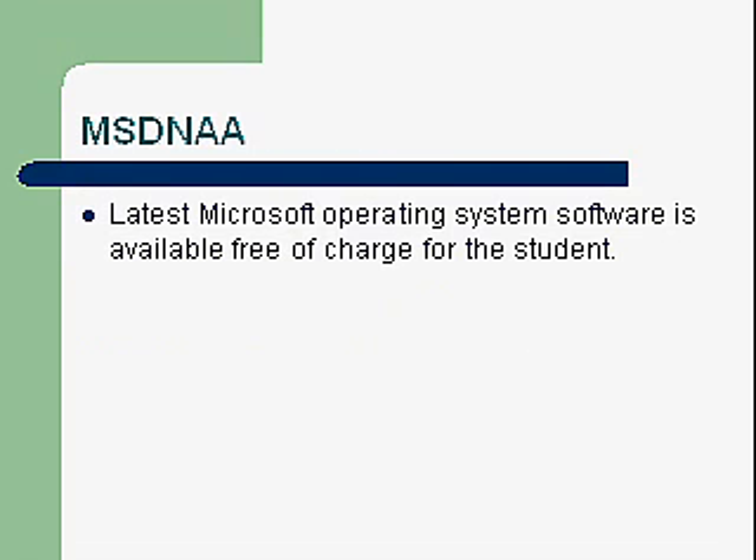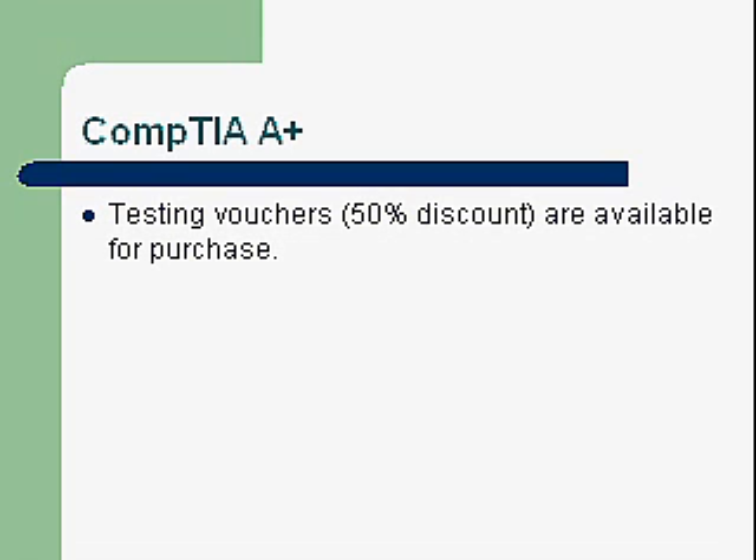MSDN-AA is a subscription service that Microsoft provides for us — the school pays for it. It provides free software for students, so you get all the latest operating systems from Microsoft if you're enrolled in the class. These products you can keep for the rest of your life; you just can't get updates once you leave the class. We also have CompTIA A+ testing vouchers available that give you 50% off the test.